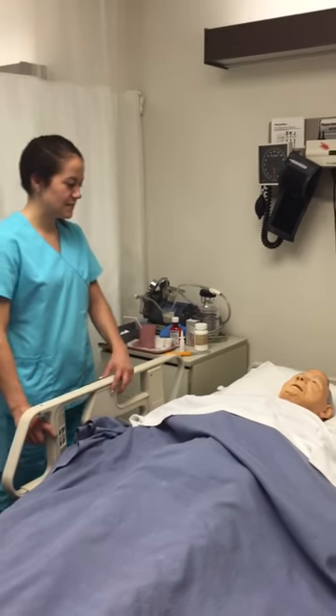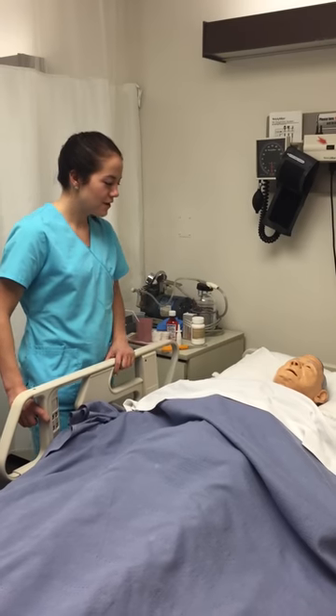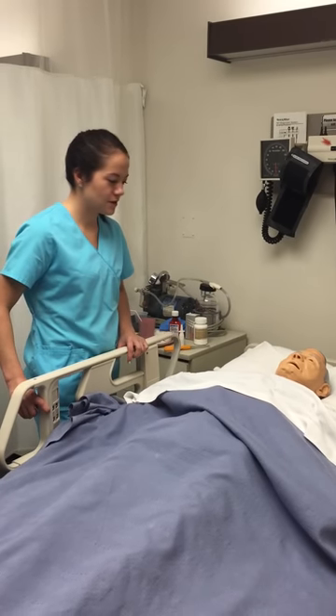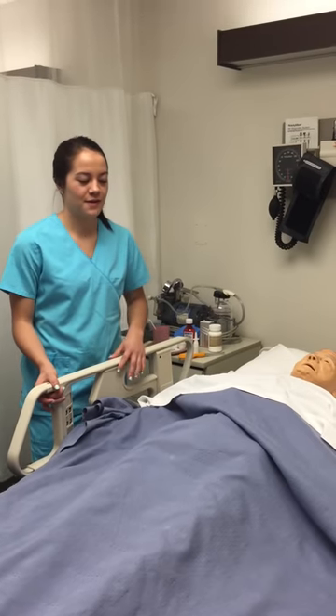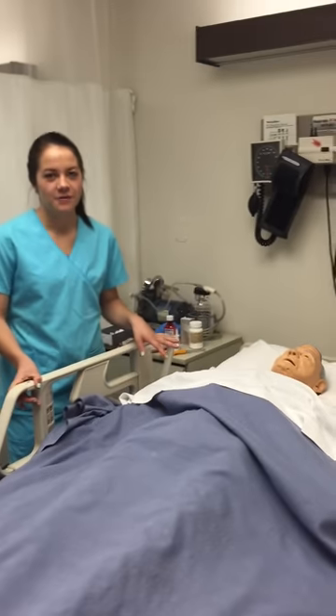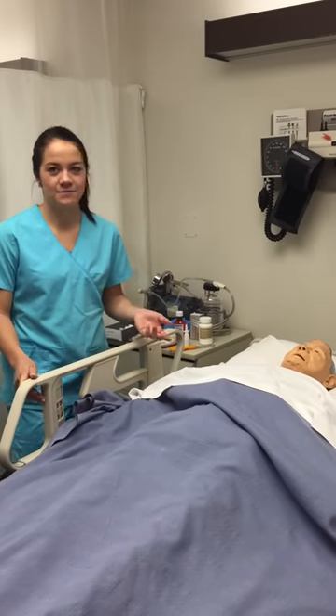When is the last time you had a shower? You had one this morning — awesome. If he hadn't had a shower or a bath, I would perform pericare, but since he has, I am not going to.